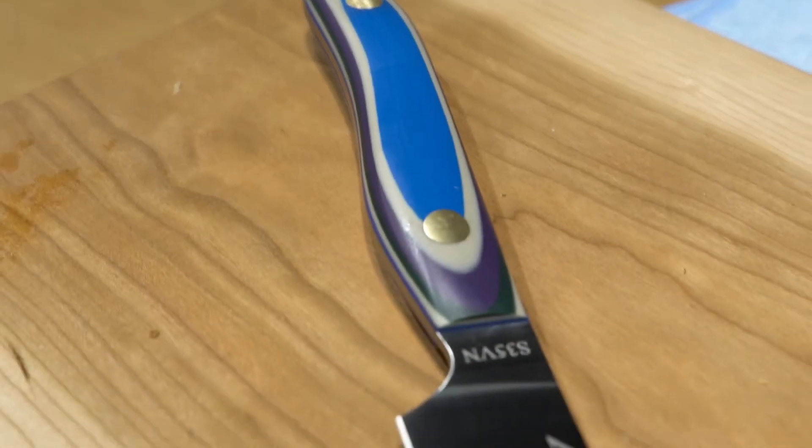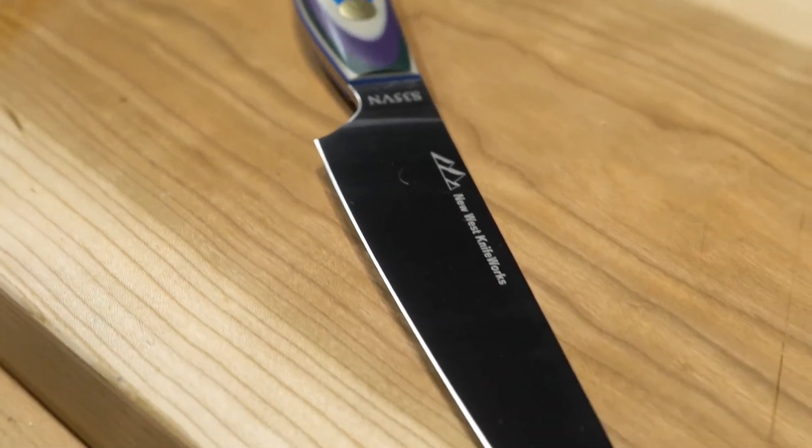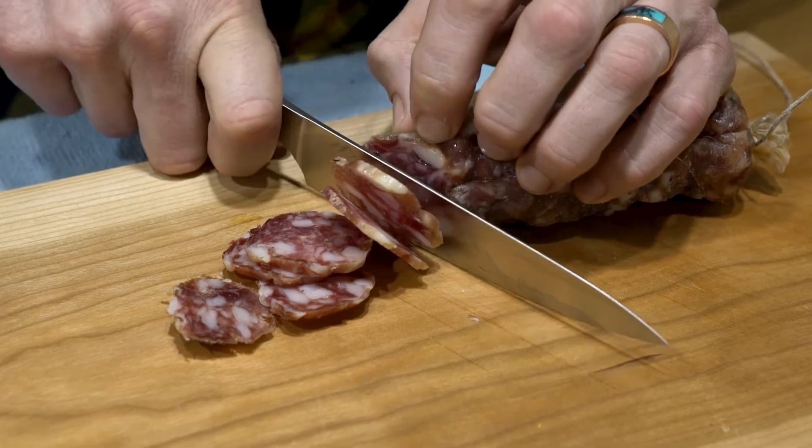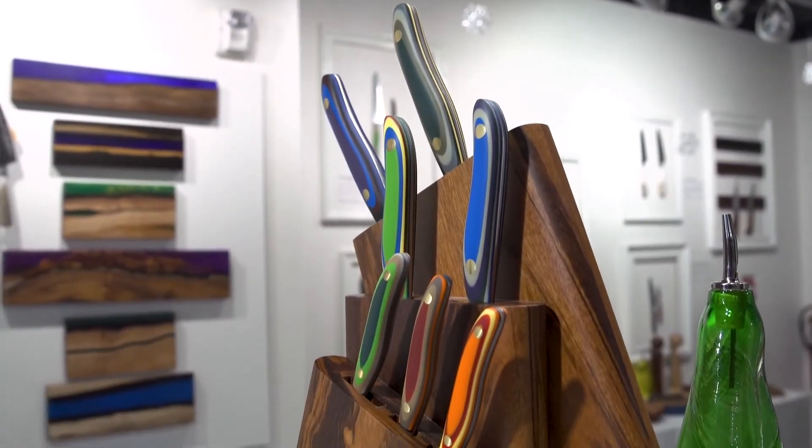This is the New West Knifeworks Petty Knife, which is designed to be a versatile blend between a chef's knife and a paring knife. Come check us out at 675 Main Street in Park City, Utah and we would love to show you more.